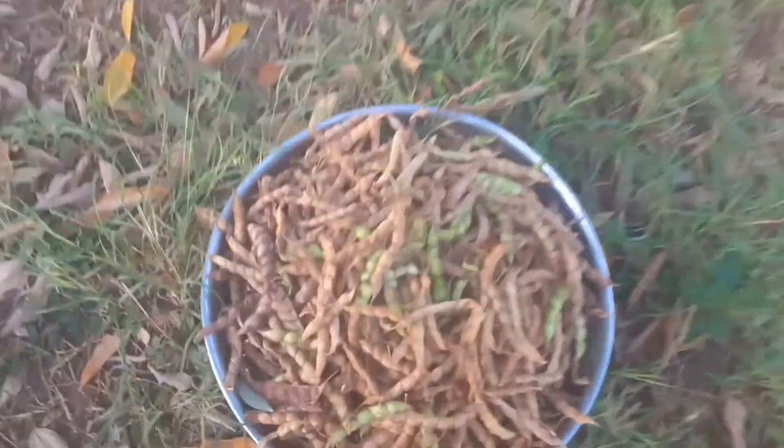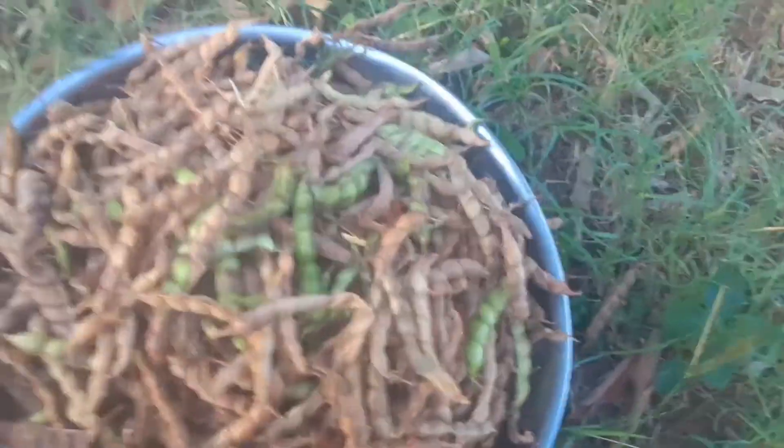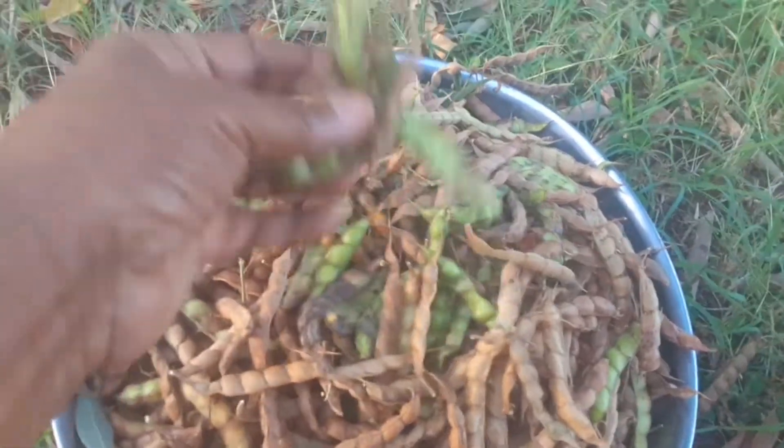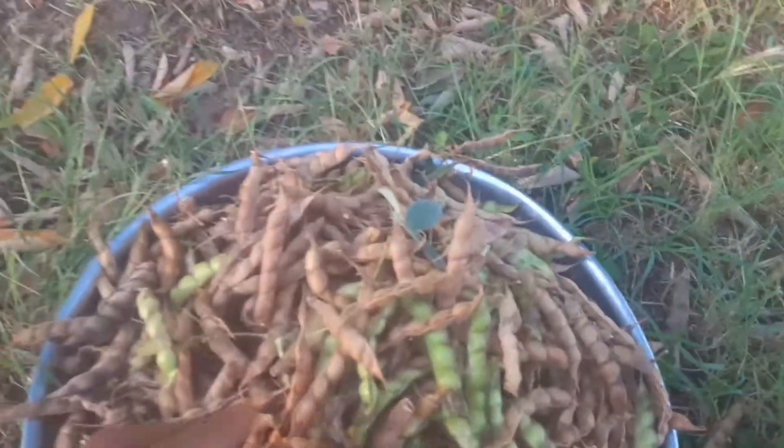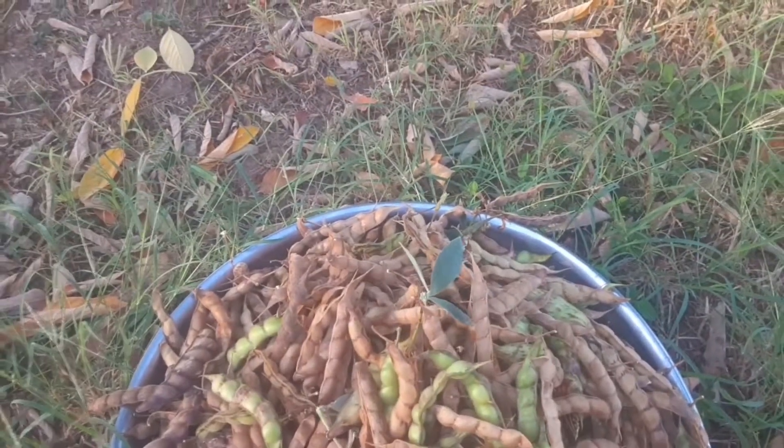My people, here is the container. Look at the amount I got from the trees — from four trees. My goodness, look how beautiful!